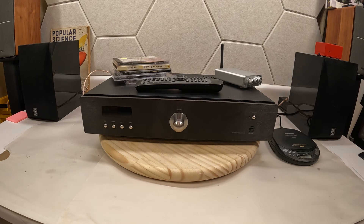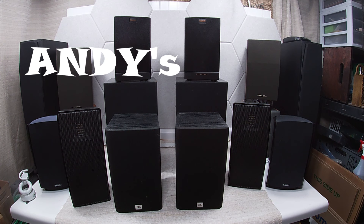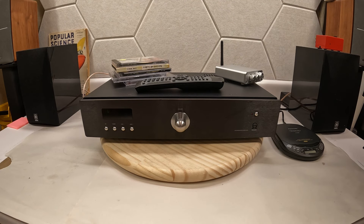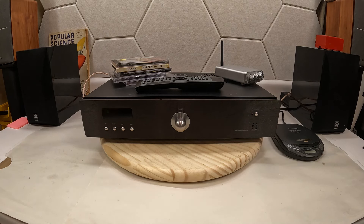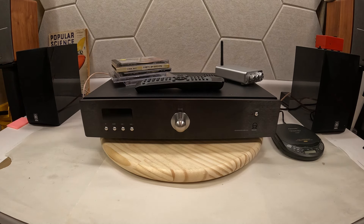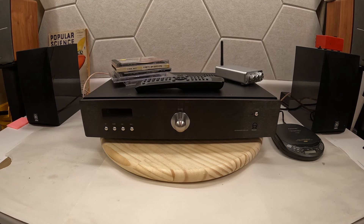Hey friends, welcome to Andy's Audio Crap, where we talk about audio gear. Today we have a Primaer — it's Scandinavian, hopefully I'm saying that right. These are not common stateside; over in Europe they tend to have more of these. This came to me via a trade — I was super stoked to get the offer, traded a set of speakers, the guy was happy and I was happy.